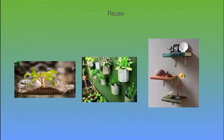You can reuse plastic bottles to put your plants, and you can use cans to put your plants also, and you can use books as your holders.